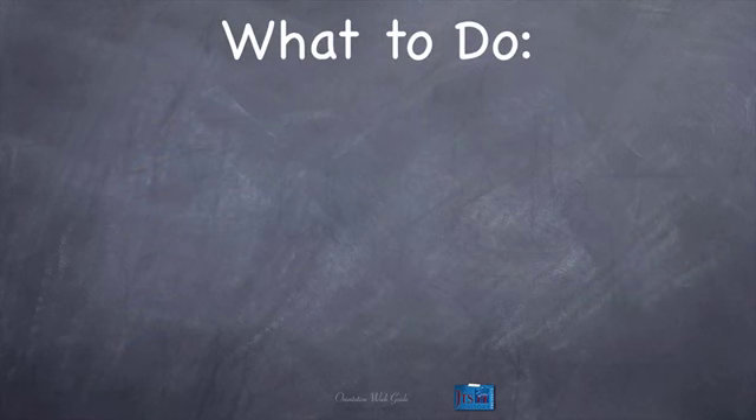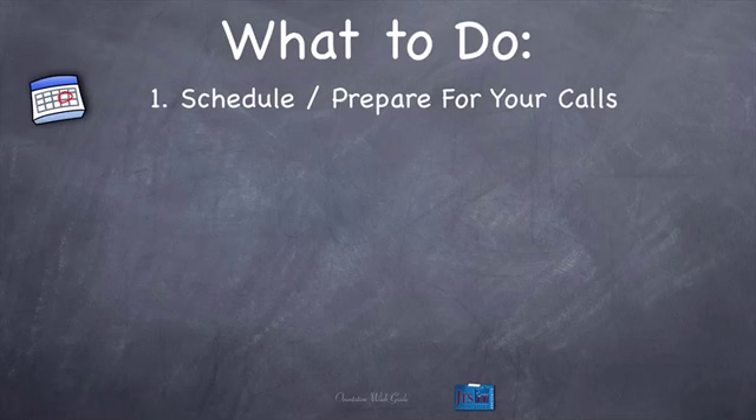Now here's where you really want to be taking notes: what to do in orientation week. Number one, schedule and prepare for your calls. You're going to have a lot of calls in week one, so schedule them, prepare for them, and we're going to go into detail on what that looks like in just a second.